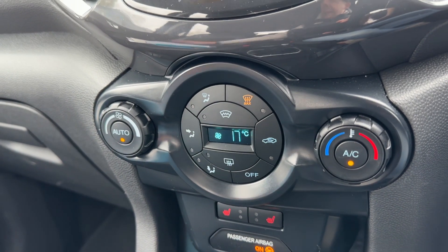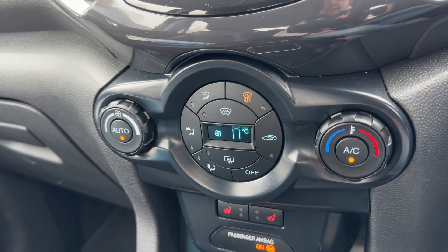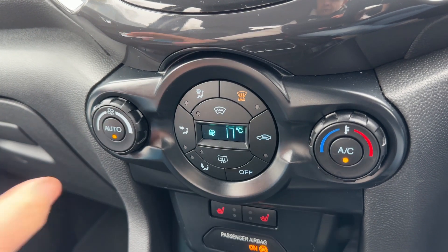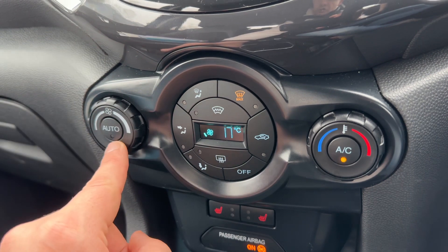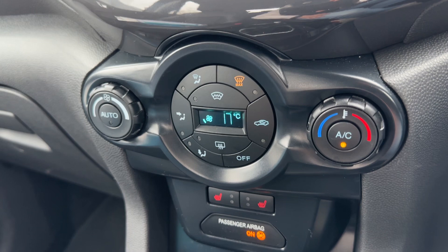Hit auto and the car will maintain the temperature you've asked for by taking full control of the fan speed. You can override that manually at any time. It also has a heated rear screen and heated front screen.